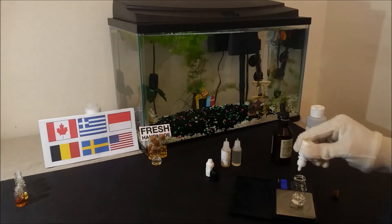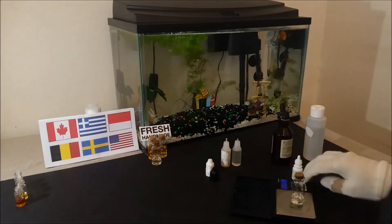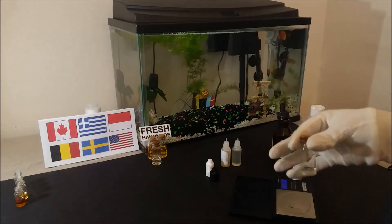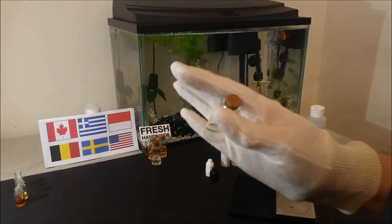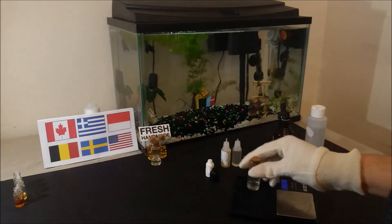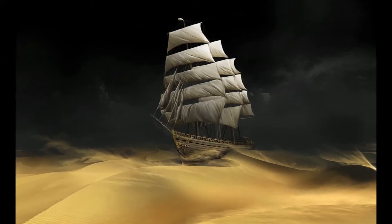If you are looking to start with DIY tobacco flavors, give Desert Ship a look. See if you are interested in the profile it provides and if you think it will be useful for the mixes you will be making. It is a good introduction to tobacco flavors and can also be used at lower ratios to help other tobaccos stand out better.